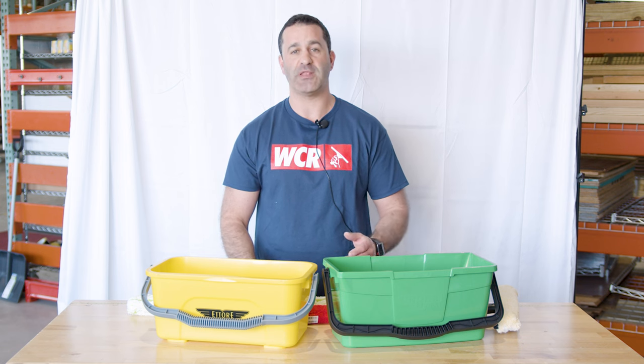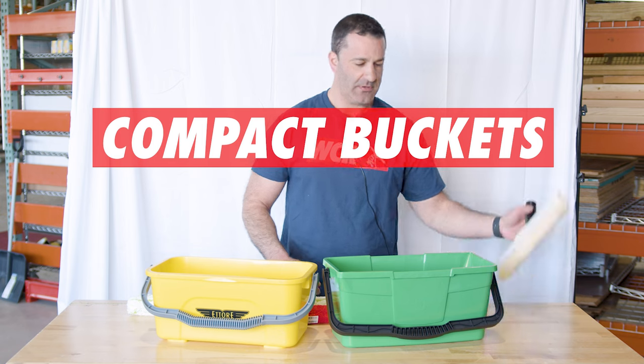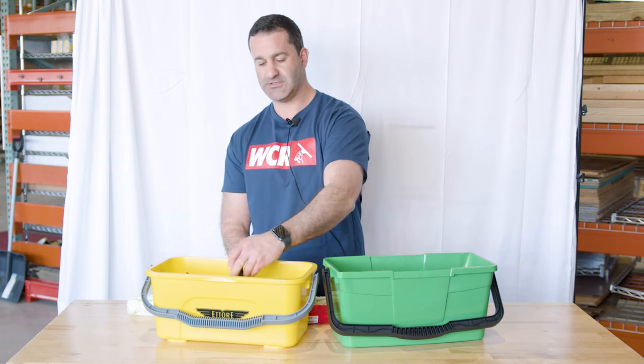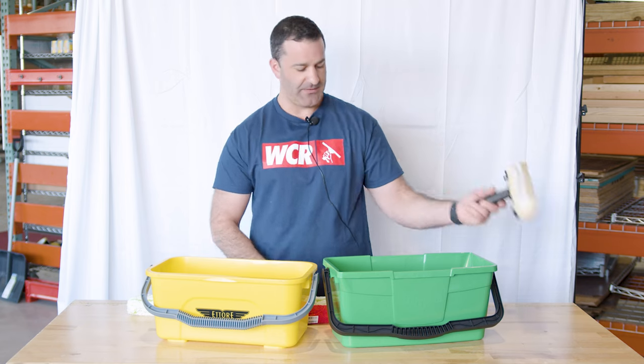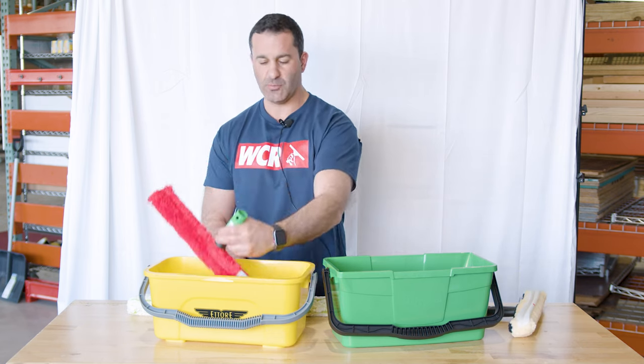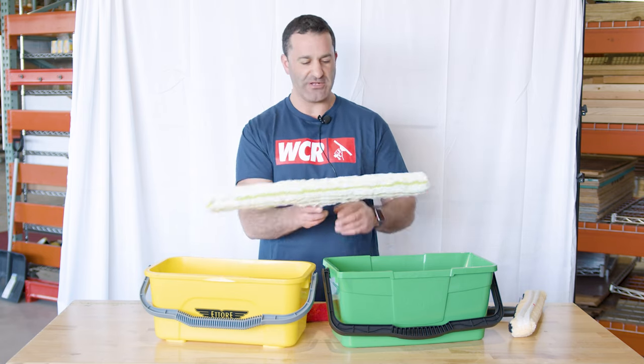Lastly, kind of a newer trend in the past few years are these smaller compact buckets. These are really only going to accommodate a 14 inch T-bar and sleeve. Anything larger like the 18 — sure, it'll work — you're just going to be dunking one side then dunking the other. The 22 in here, I think you'd just be frustrated and annoyed.